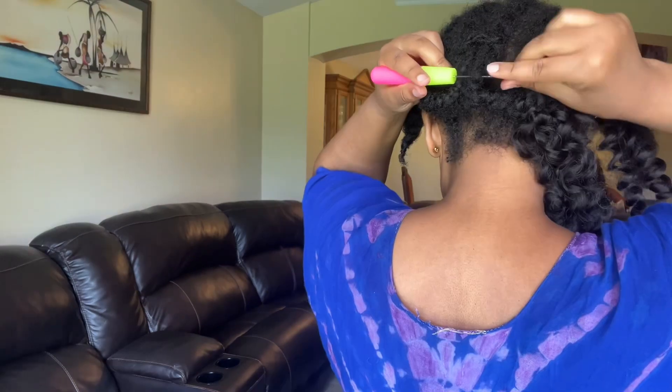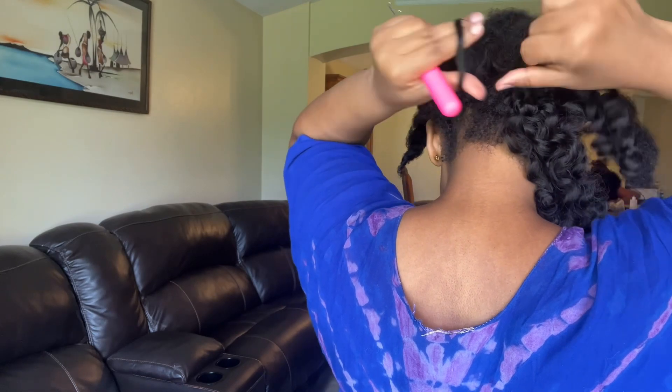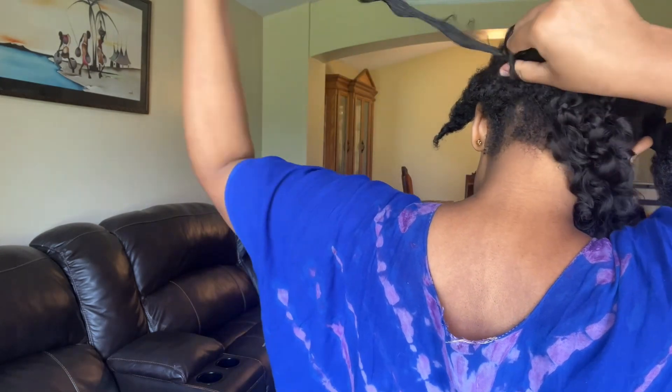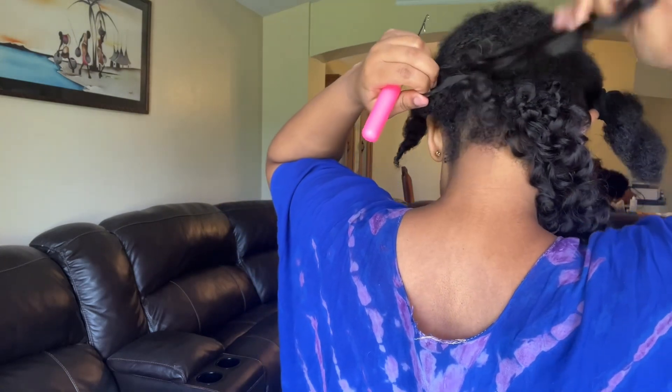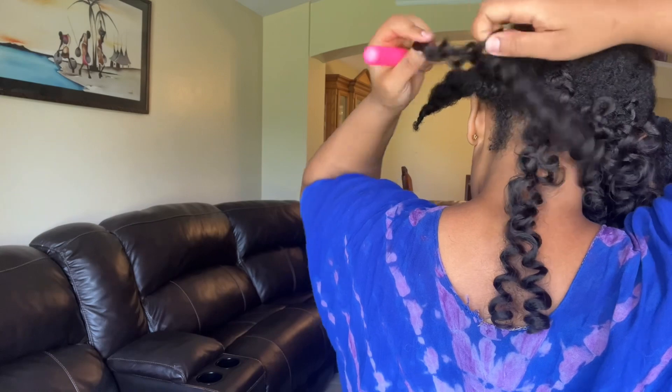This style is going to be crochet all the way in the back, and then in the front I'm going to do some twists. Every single time I'm doing something like this I tend to put whatever hair is left up in a bun, but it's time for something new — time to give my hair a break from that.